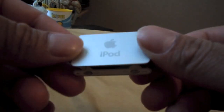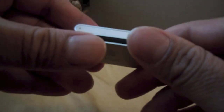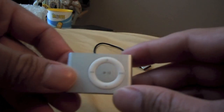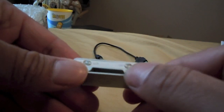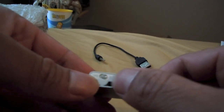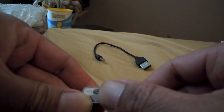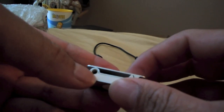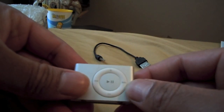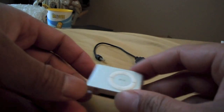Here is the authentic iPod Shuffle. This is like a second generation or something like that. I believe it is 2 gigs in capacity. It's got the off/on switch, a repeat or shuffle mode, the headphone jack right here, an indicator light, and 5 buttons right here. And that's pretty much it.